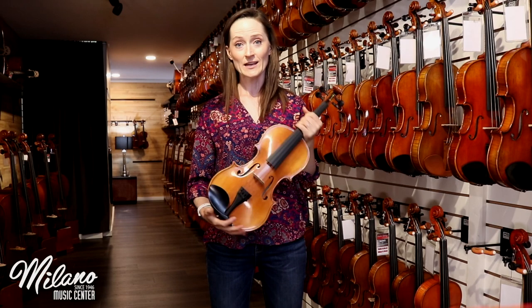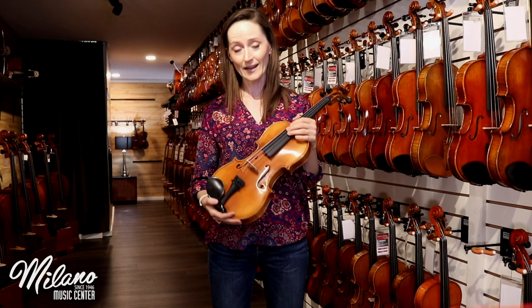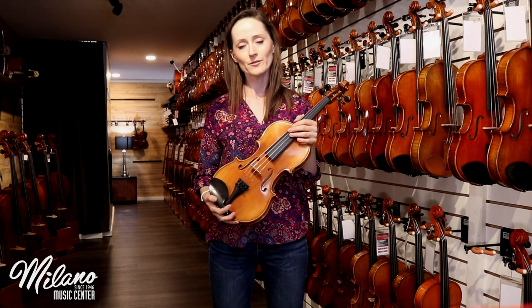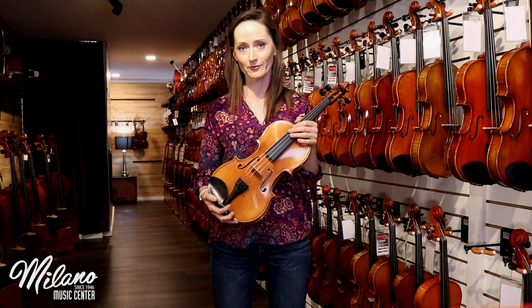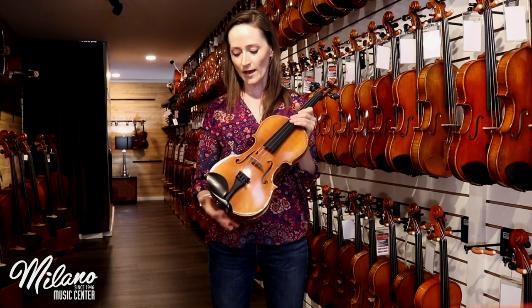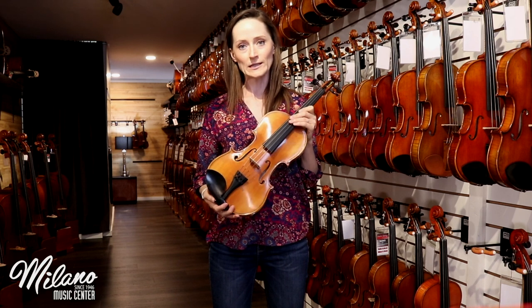This instrument has been hand graduated and hand varnished. The graduation means that the luthier has taken the time to carefully remove wood very slowly from the top and back plates, and that gives the instrument really nice resonance.